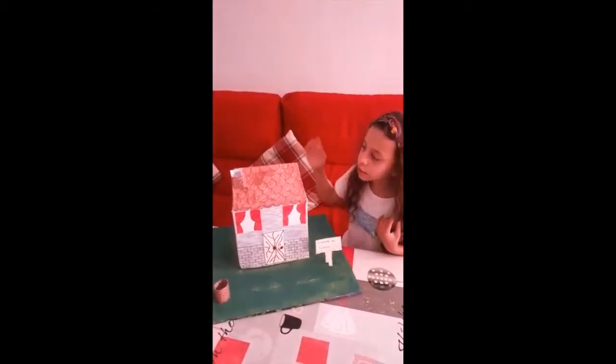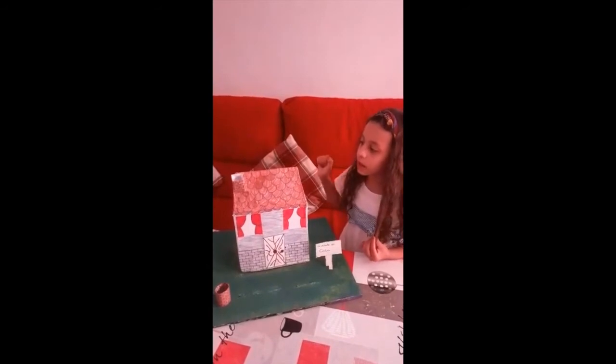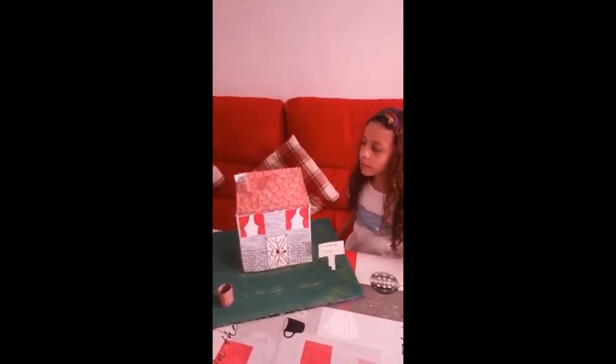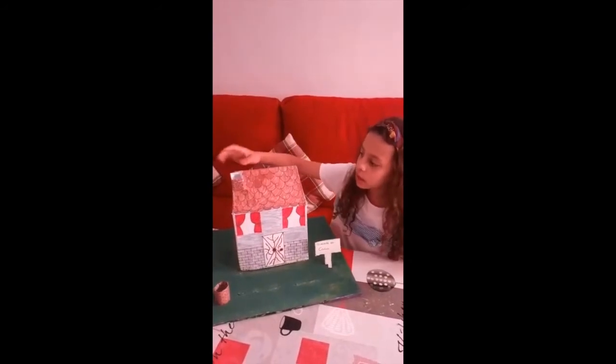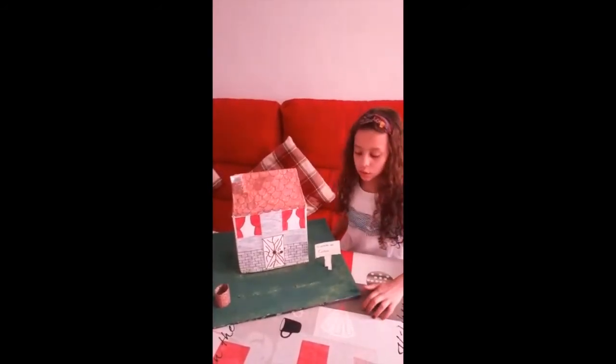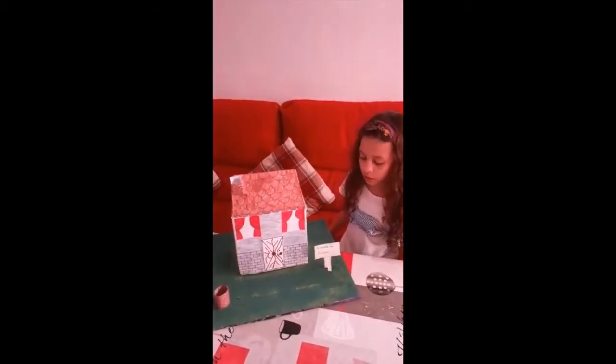Y por aquí he hecho lo que necesita un tejado: las partes del tejado. He dejado por ahí un hueco para la chimenea, para meter la chimenea. También la hemos forrado y la hemos pegado, con cartón de leche, con lo que nos ha sobrado del tejado.